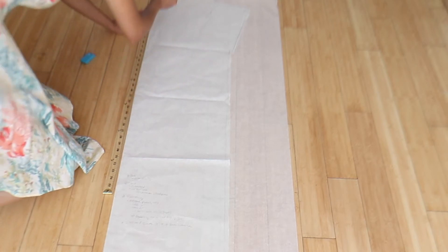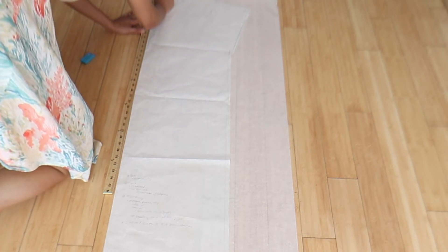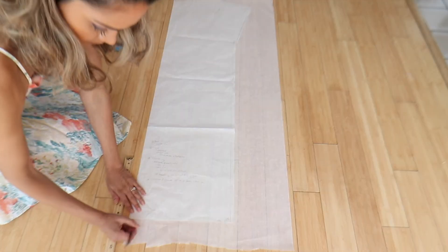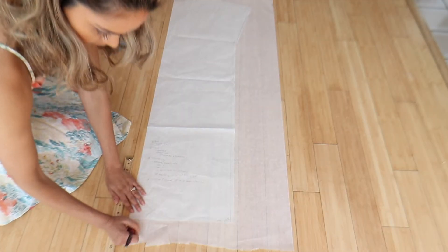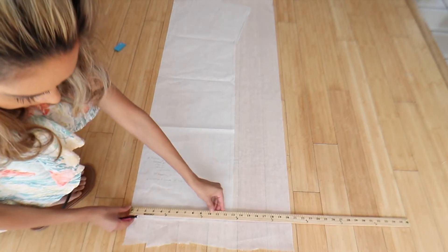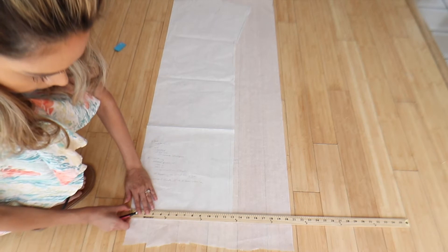The length of this kimono is 45 inches long. You're going to want to do a dot at the very top, go 45 inches down, and draw another dot. For the bottom of your swimsuit cover-up, you just want to draw a 13-inch line.